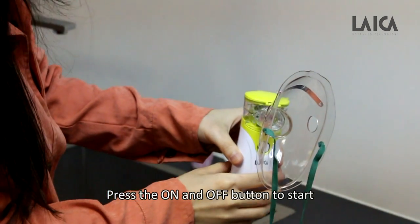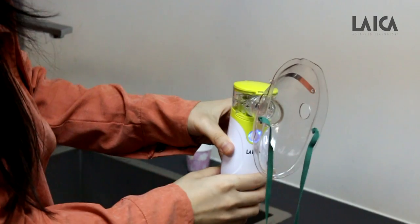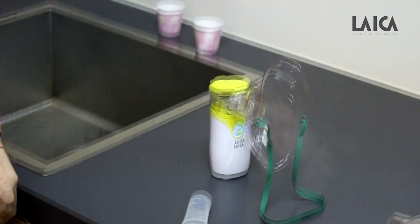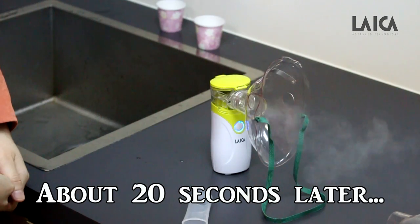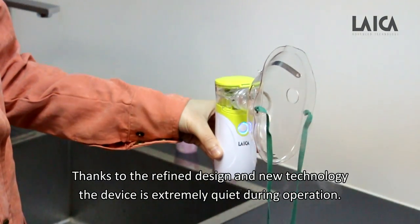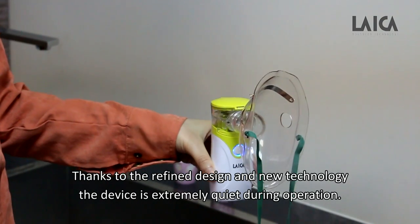Press the on and off button to start. Thanks to the refined design and new technology, the device is extremely quiet during operation.